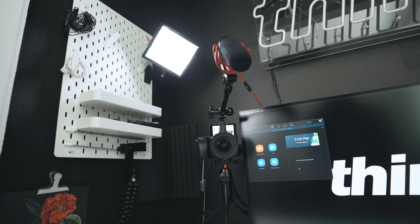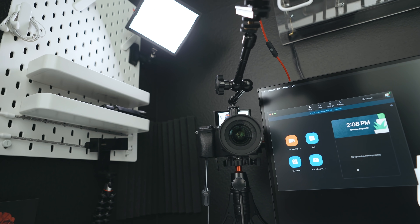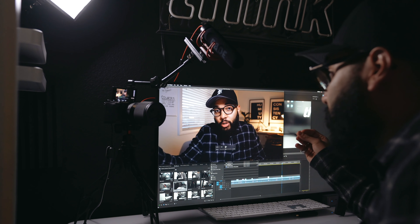Do you want better video quality when it comes to live streaming, conference calls, or online education? In this video, I'll be breaking down my home office live stream setup — a super simple solution that can get your live streams or conference calls looking super pro.